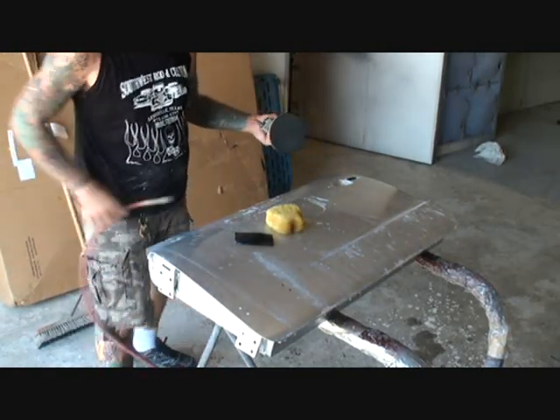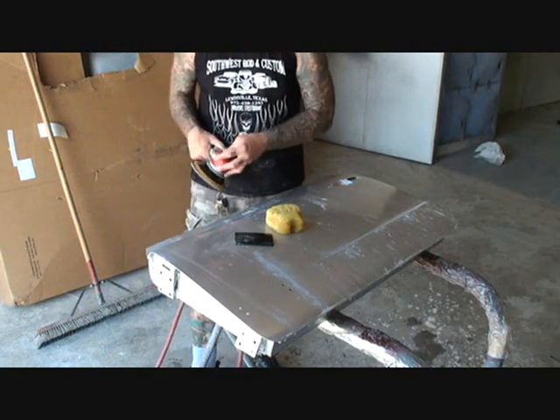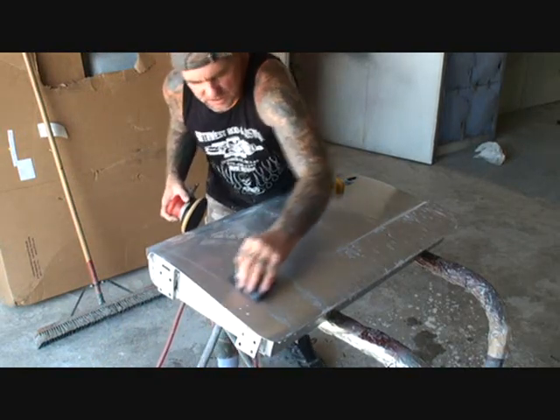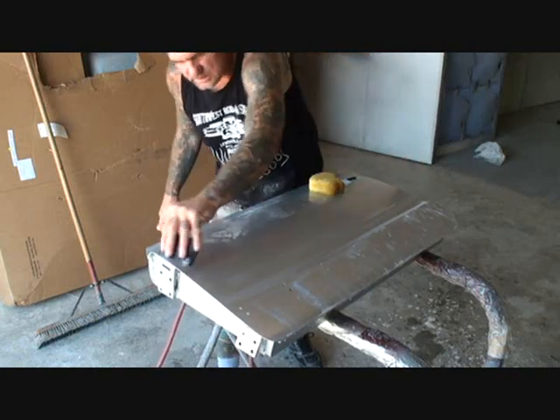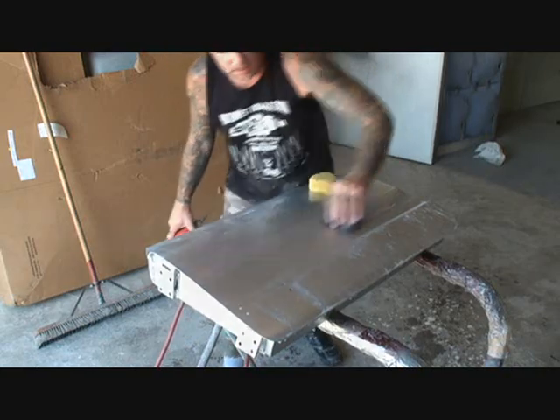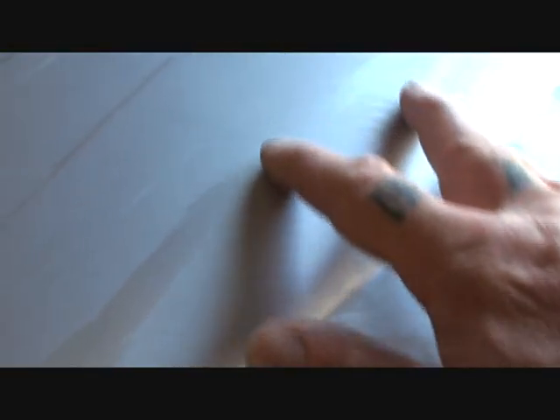And voila, we're done with 2000 grit. I'm going to squeegee a section off to show you how smooth that is. If you look at the finish from sanding it with the DA sander, you can see we're starting to get a little bit of a glisten in it. It's starting to show a sheen, and you can see that it's all uniform and even. There's no more trash in it, there's no more orange peel, and it's really starting to look nice.